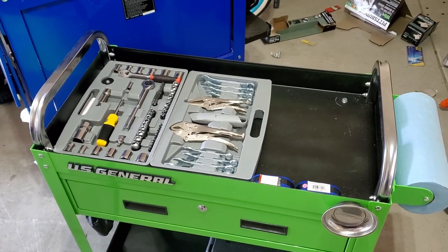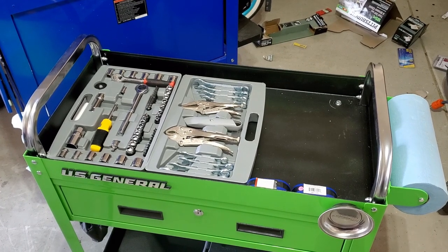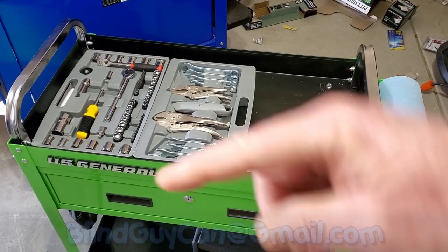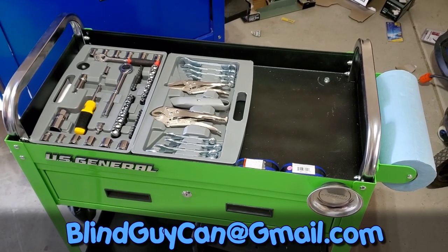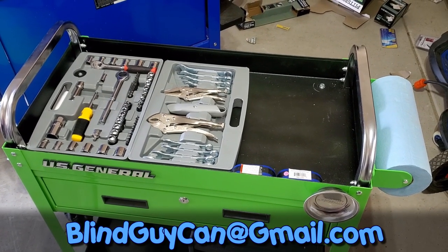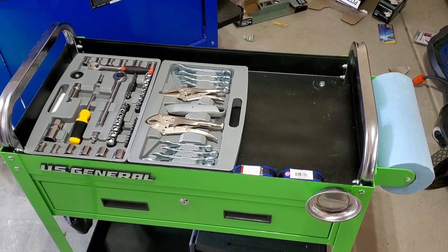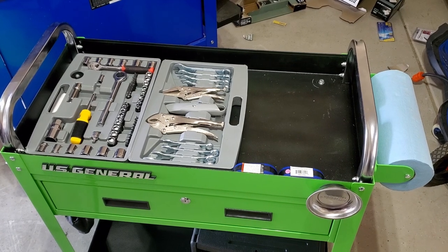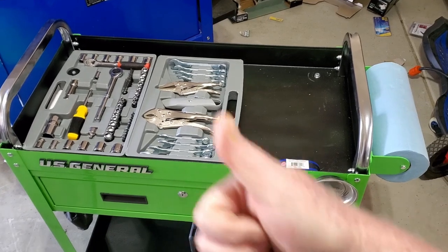That wraps it up for our DIYer's tool cart project. If you think I left something out, let me know in the comments below or send me your DIY cart to blindguycan@gmail.com and we'll see if we can get it into one of our videos. For those coming up on your weekend, stay healthy, take care, and make it a good one everybody.